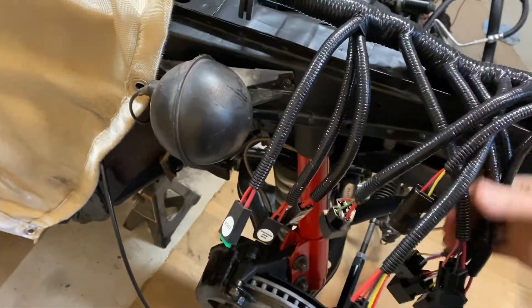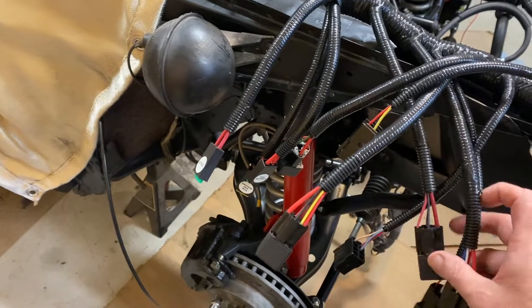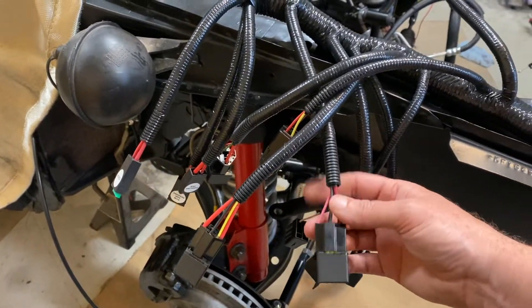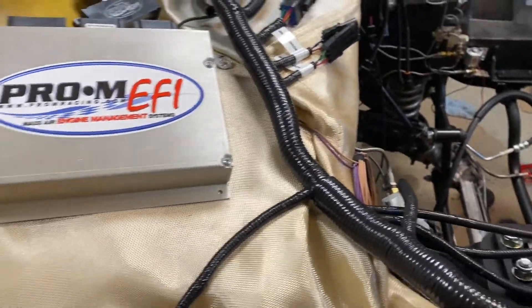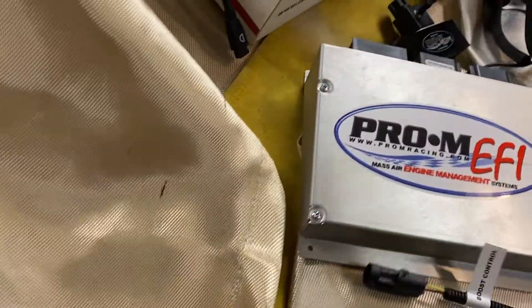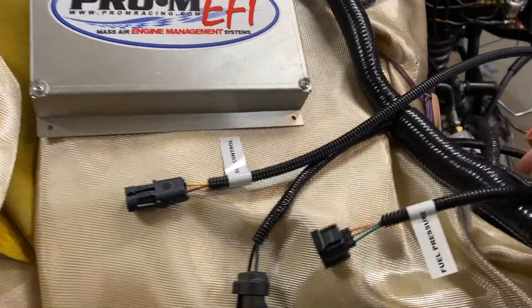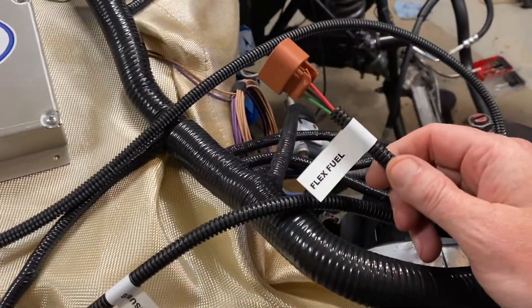Clearly labeled, very high quality connectors, no Mickey Mouse here. Once we get outside into the firewall, there are a lot of your standard connectors, but I'm going to go over some of the ones that people spending this kind of money are going to be interested in. This does have a flex fuel connector.